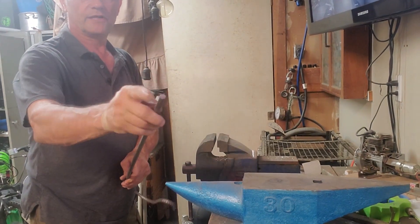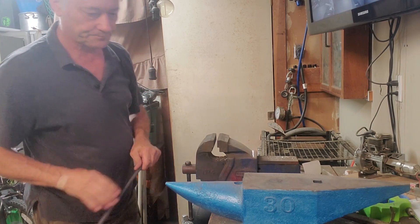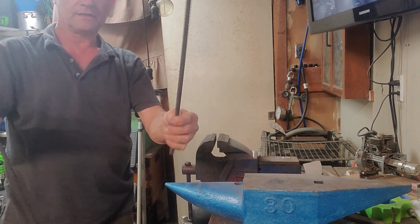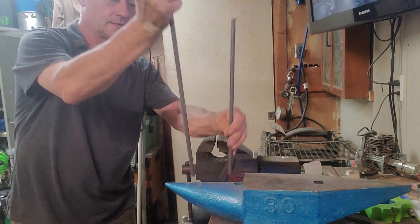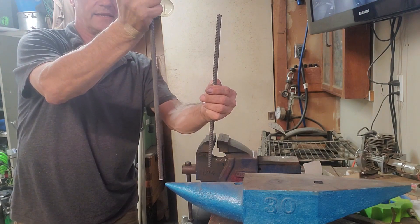I'm going to grind this and put a point on it to make it easier to get into the ground. Then the next step is to get a shorter piece and put a straightforward right-angle bend in it.